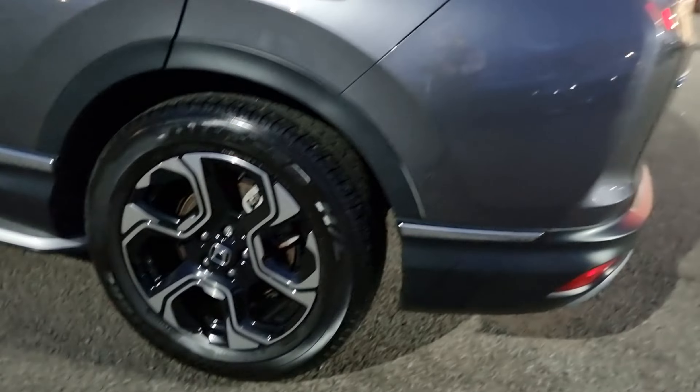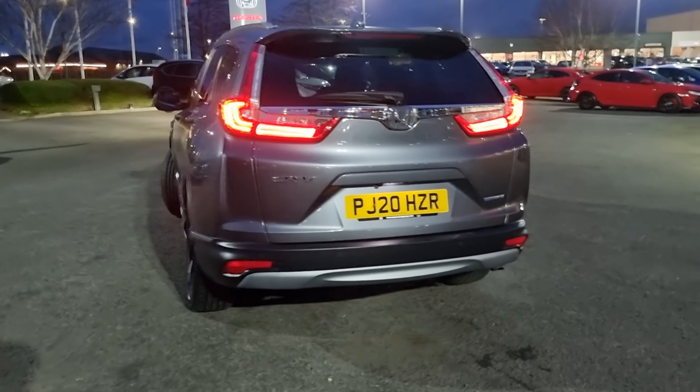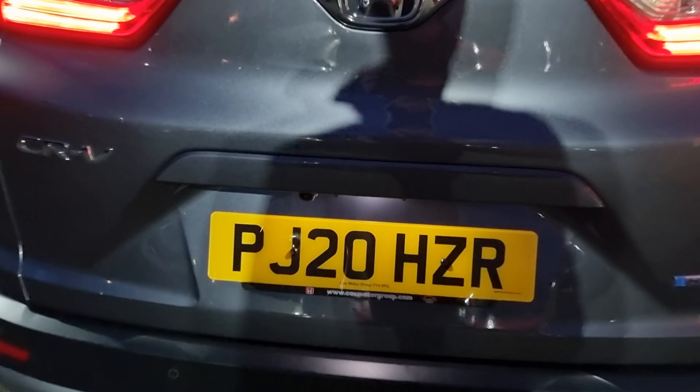I will go into each and every alloy just so you can get an idea of what condition they are all in. Moving to the rear, we have rear parking sensors along with the reversing camera just there.